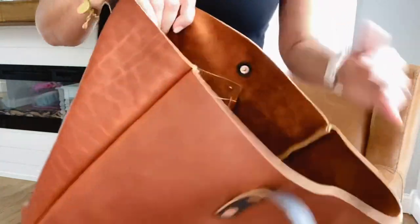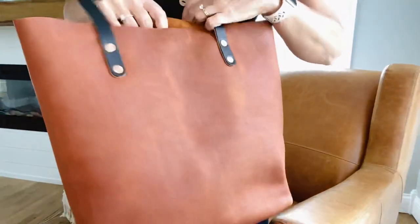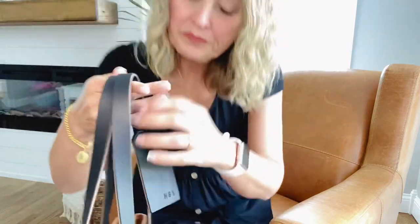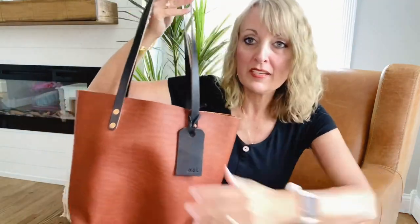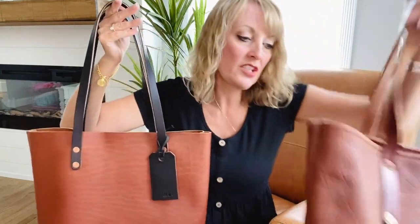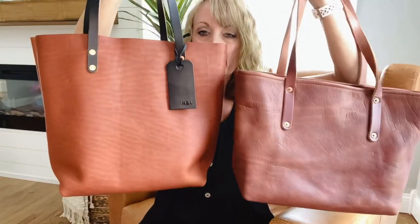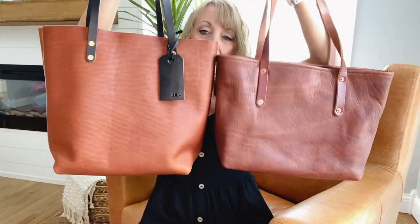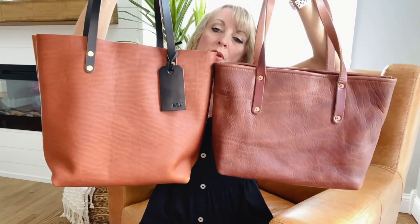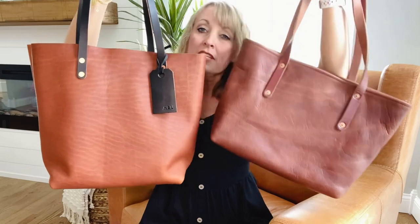This is a very big roomy bag. It's actually taller than the Avery — it's a slightly different shape. As far as shape is concerned, I do actually prefer the shape of the Avery. It's just a little bit smaller, as you can see. This is the medium, and then this is just the classic. So it is a little bit smaller, a little bit wider — more of an east-west bag versus more of a north-south bag.